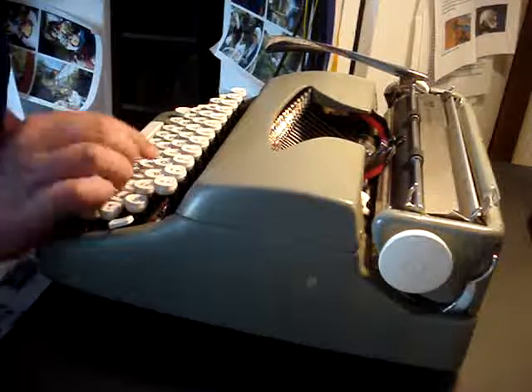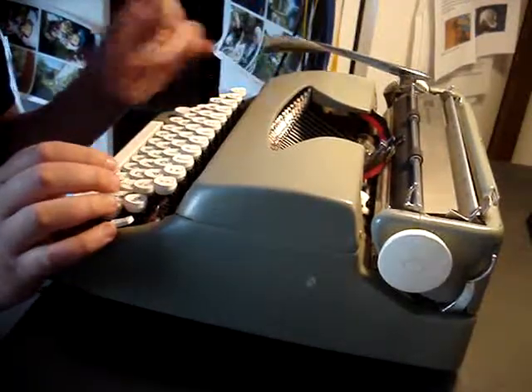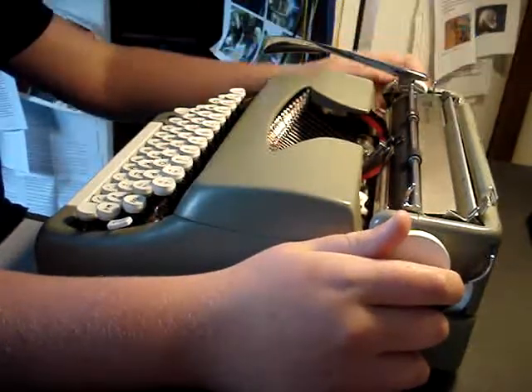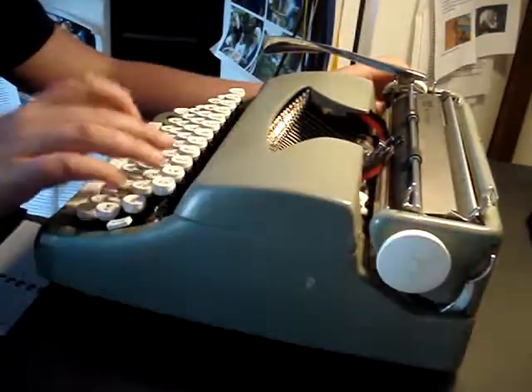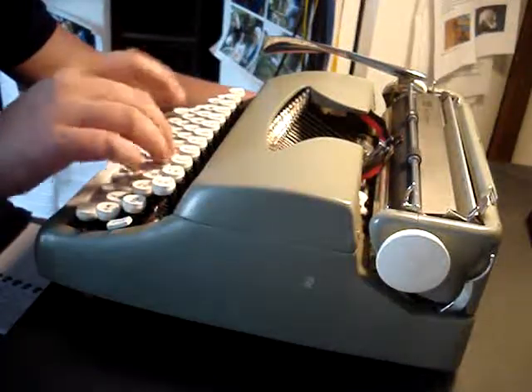It has a very noisy hammer touch, like I will show you now. What I need is just some paper in it — I will type in a second. If I touch it you really hear this, it's just really loud. Here, let me show you.